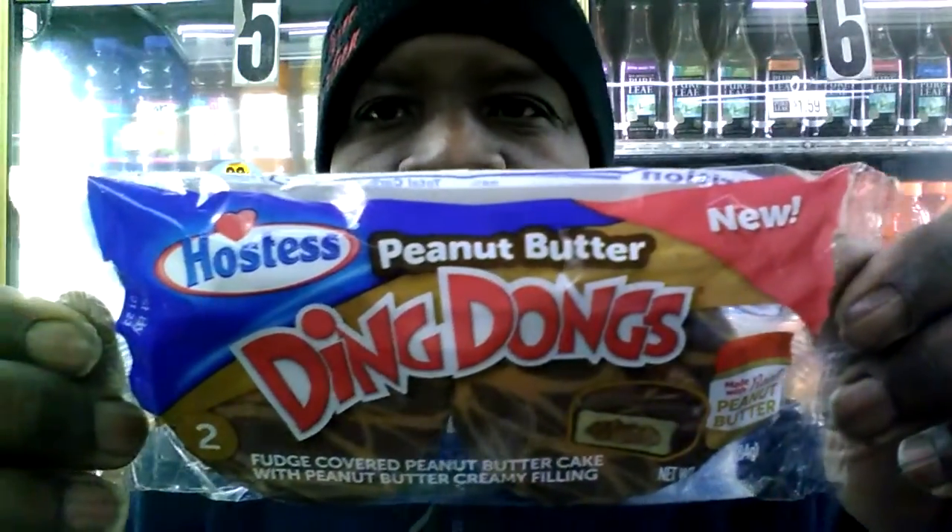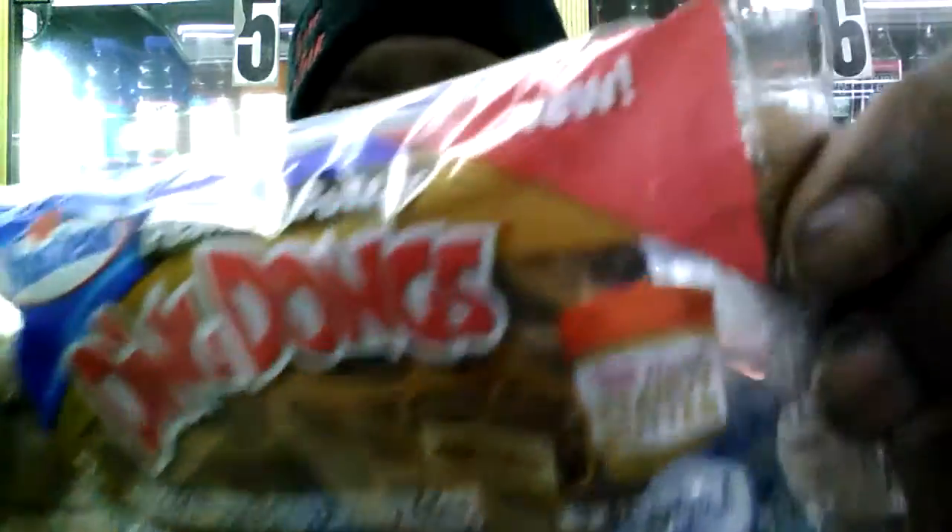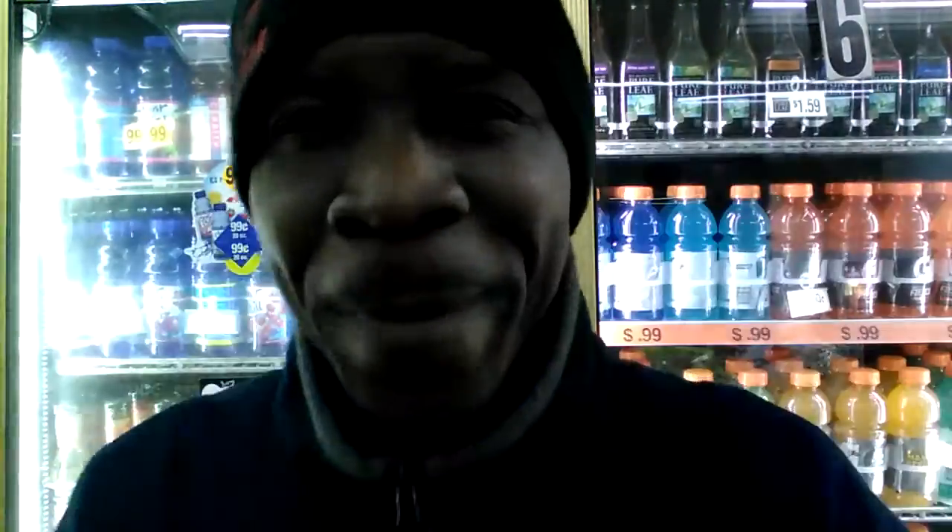As you can see, they're called Hostess Peanut Butter Ding Dongs. As you can see on the package, they're brand new. Q brings you all the new snacks, don't he? Yes sir.